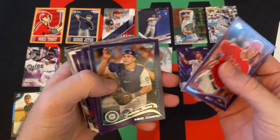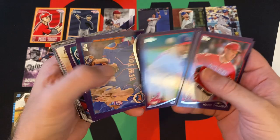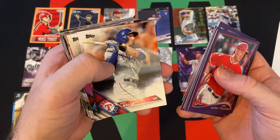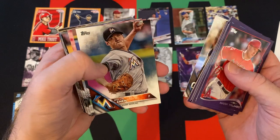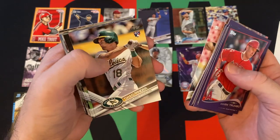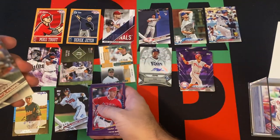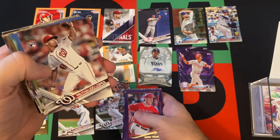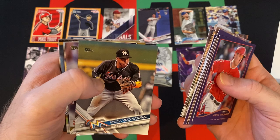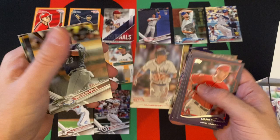Mark Trumbo, Mike Zunino, James Loney, John Mabry, Corey Kluber, Bobby Parnell, Kendrys Morales, Joey Gallo, Austin Hedges, Wei-Yin Chen, Tyler White, Wade LeBlanc, Chad Pinder, Dansby Swanson rookie — that's a decent one. Bryce Harper, Ronaldo Lopez, Lucas Duda, that guy, Mookie Betts.